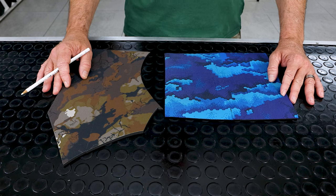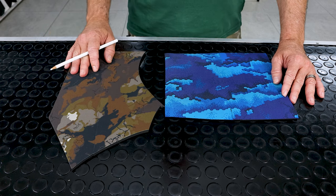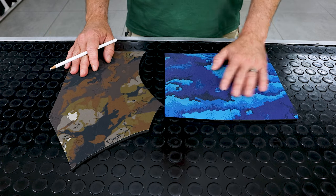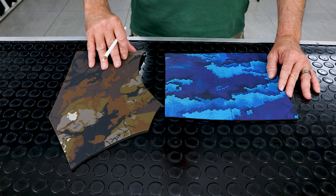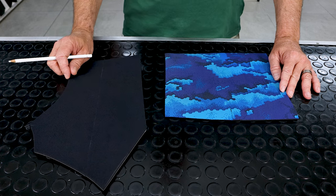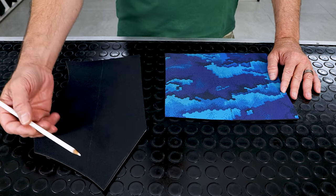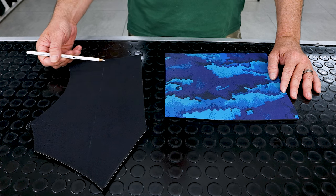Here we have two pieces of neoprene wetsuit fabric. The brown one has a layer of brown camo on the outside and the blue one has a layer of blue camo on the outside. The difference comes on the back surface. This piece is nylon lined, or double nylon as some people call it. There's a second layer of black nylon on what would be the inside section of the suit.